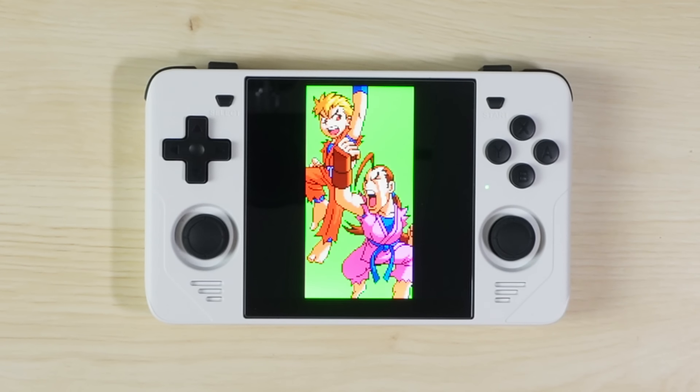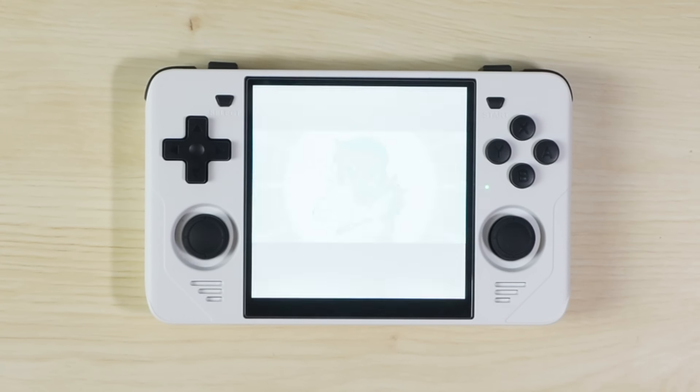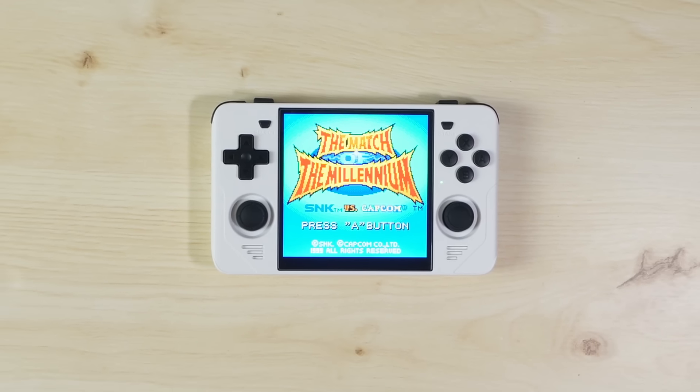In this in-depth review I'm going to show you what's so great about the Powkiddy RGB30 and why this is one handheld that you owe it to yourself to pick up and add to your collection.